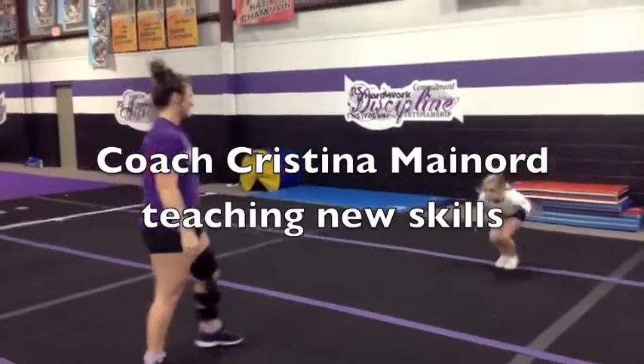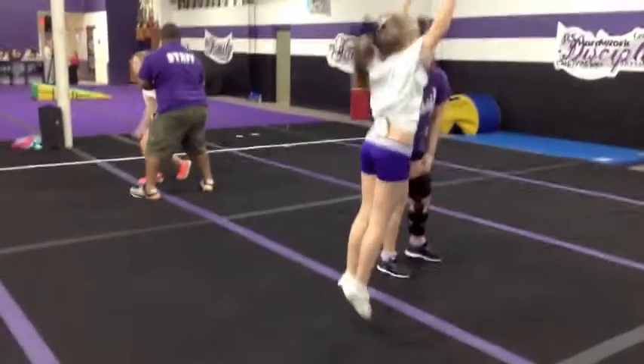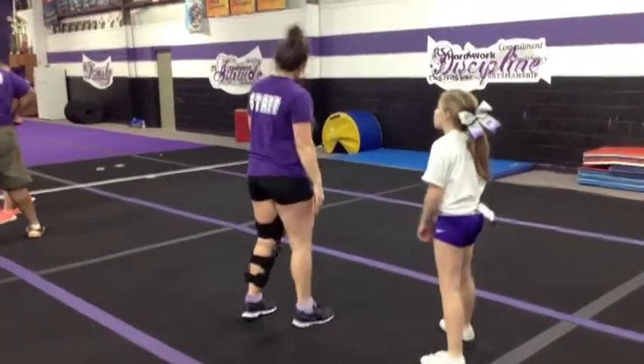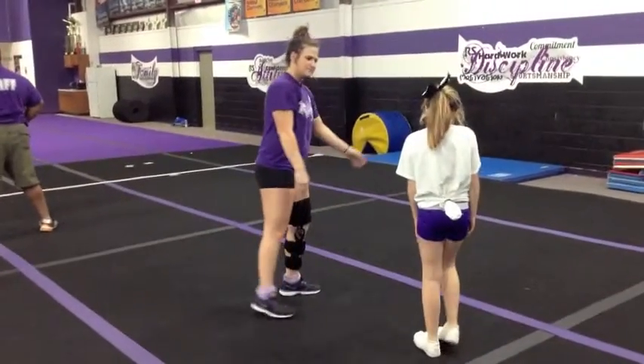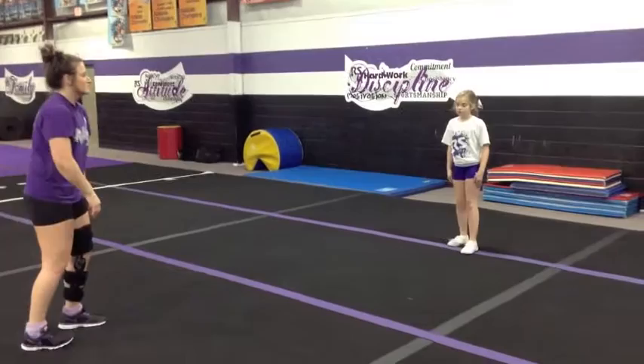We want to start playing. I can't pull him back. We'll keep him back — right again. I can't pull him back. Keep him back.